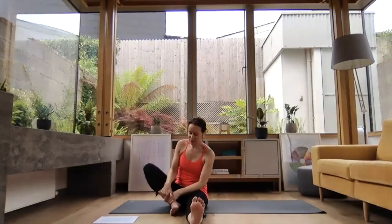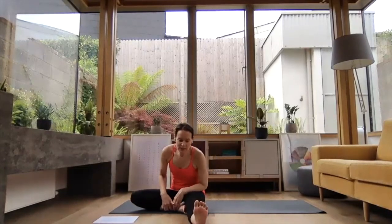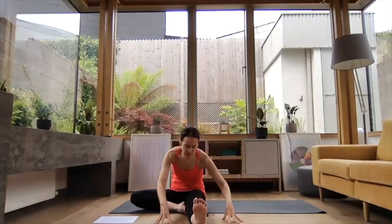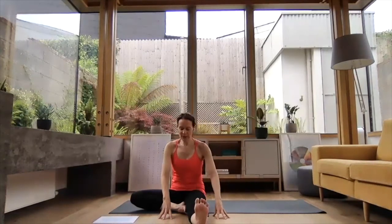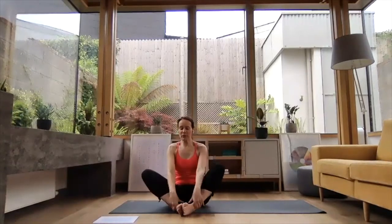One more inhale here and then exhale — gently let that leg drop out to the side and take it into a gentle forward fold. Folding any amount — press the heel away from you, lengthening through the spine. Just let whatever happens, happen — trying to get out of your head about where you should or shouldn't be in your forward folds. Inhale to come back up, and we're going to swap over to the other side, coming through Baddha Konasana.